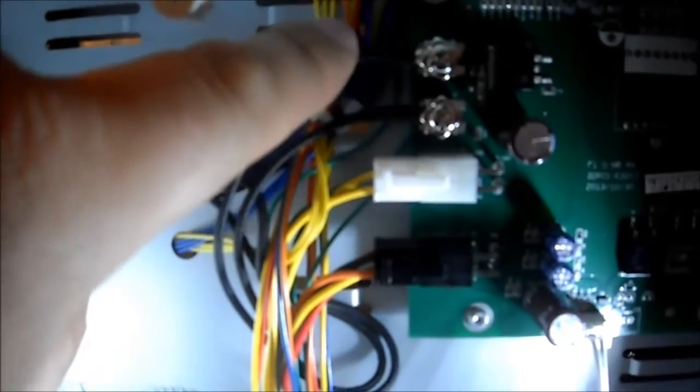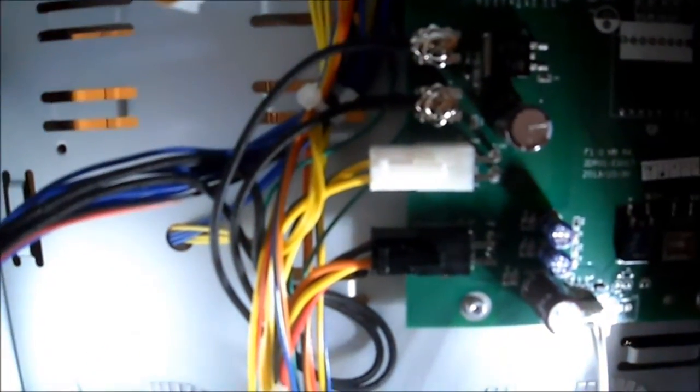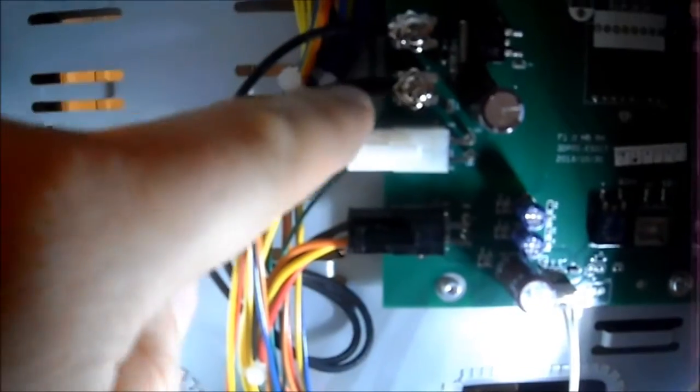Now here are the two wires we're going after. These two wires are actually what comes off the glass heated bed. We have to take those two screws off, fish this wire back through, and then remove the glass.